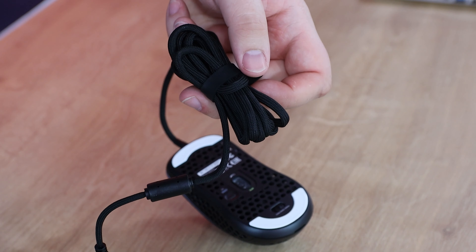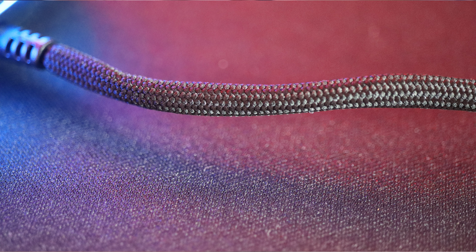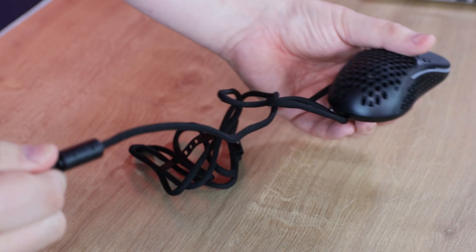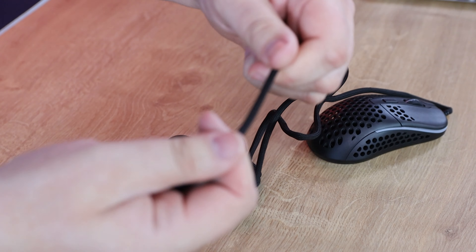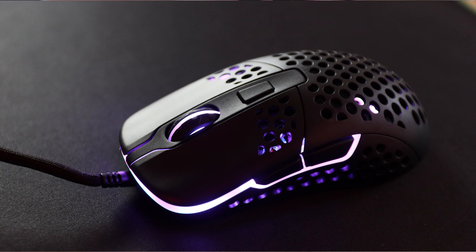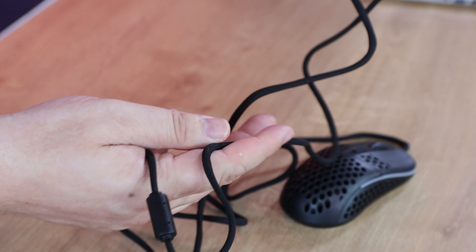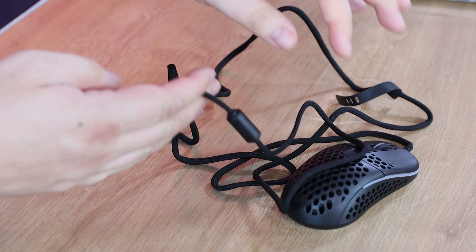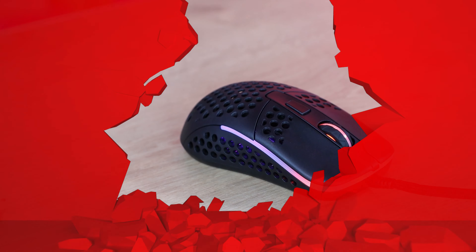The cable itself is a nice braided cable — soft, not rough at all. It comes with a little band attached, which is a nice touch. The braiding feels like a soft cloth and it doesn't force itself back into any particular shape, making it a very flexible and apparently sturdy cable.